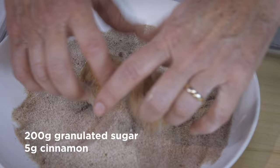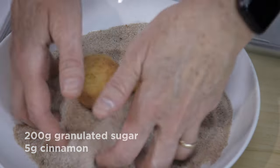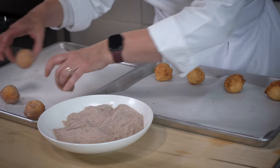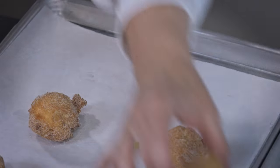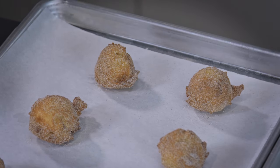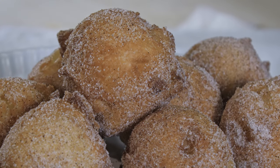Once they come out of the oven, while they're really warm, I like to toss them in a mixture of granulated sugar and cinnamon. You could also do vanilla sugar or powdered sugar. These are best served warm — delicious with ice cream or vanilla sauce. Definitely worth eating while they're nice and warm.